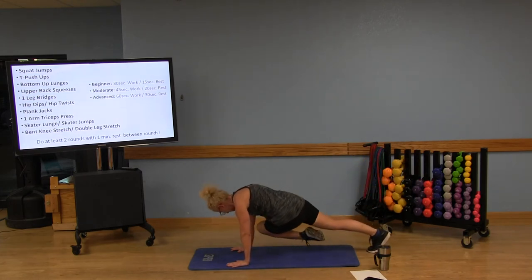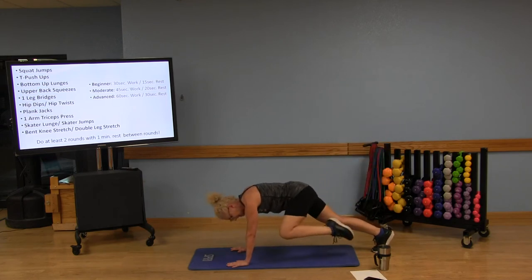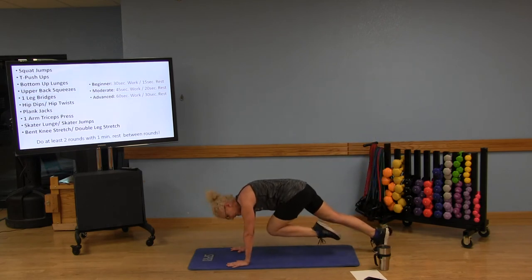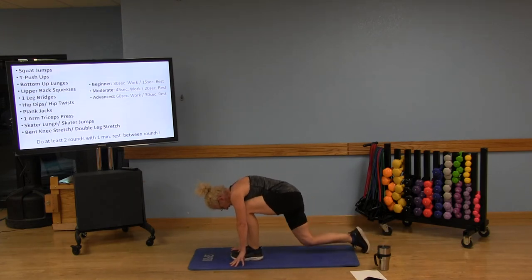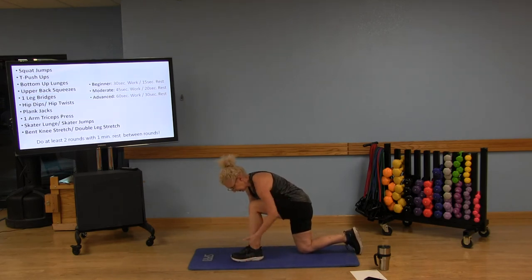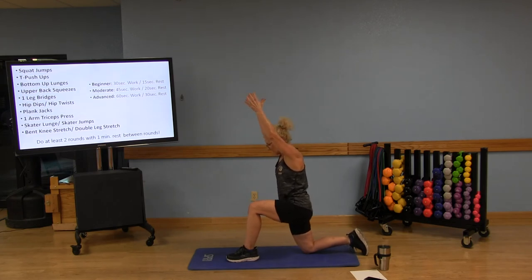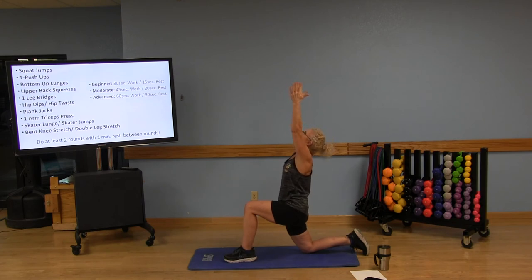Adding some core work here: lift that leg closest to the camera, pull that belly button in, keep those hip bones facing the floor. Inhale here, then exhale and pull that knee into your chest. Inhale and lengthen. Bring that knee to the opposite elbow, then the same knee to the same elbow. Exhale, knee into the chest, and walk that foot between your hands. If your knee is bent, bring the back knee to the floor, front knee just above the ankle.